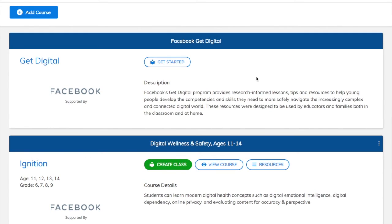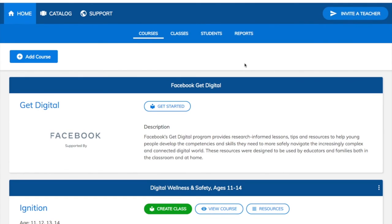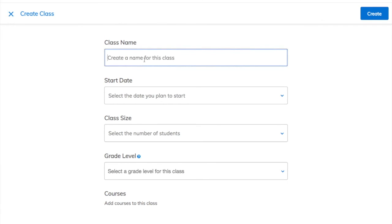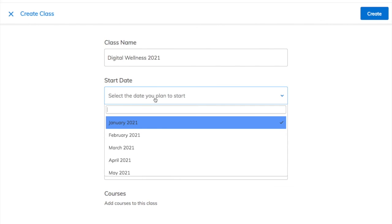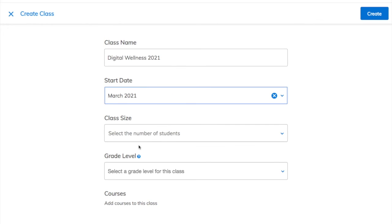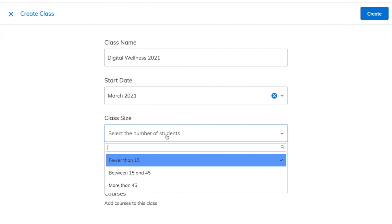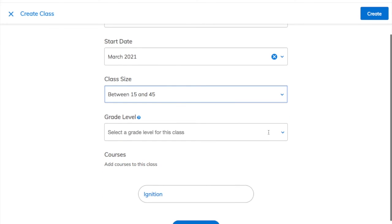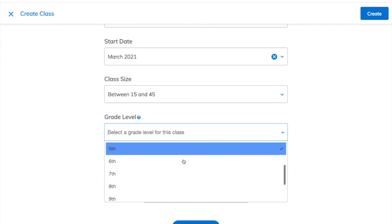Now that we've previewed a couple of the resources, let's go over setting up a class registration code for your students. On the teacher dashboard, click Create Class — this green button — and just fill out the class details. Make sure you give it a class name; I'm going to call mine Digital Wellness 2021. Select a start date, a class size, and a grade level. You can also add multiple grade levels if you need to.